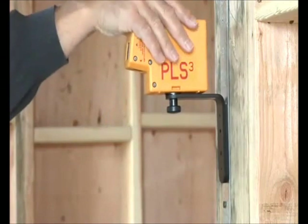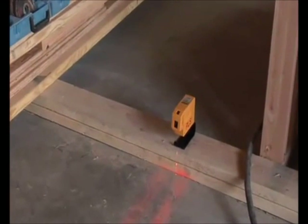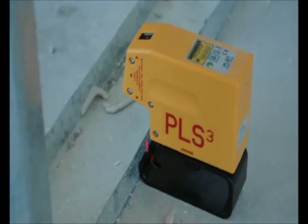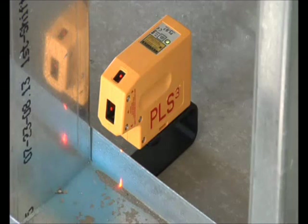The PLS-3 is self-leveling to 6 degrees and accurate to a quarter of an inch at 100 feet. It's compact, durable, and at just 12 ounces, the PLS-3 is definitely portable. The cantilevered nose makes for easy sight of the down beam over tracks and plates. The PLS-3 from Pacific Laser Systems means no more plumb lines swinging in the wind.